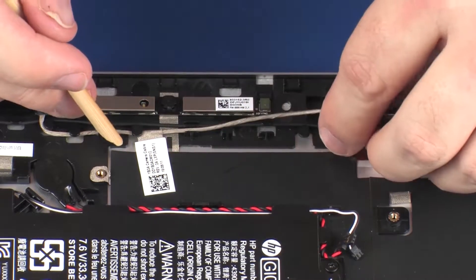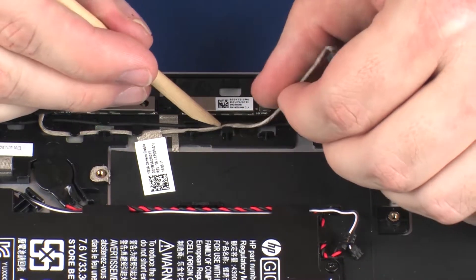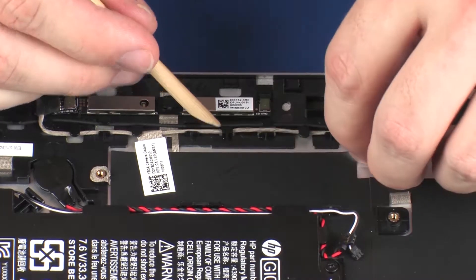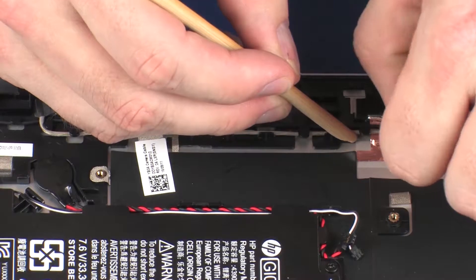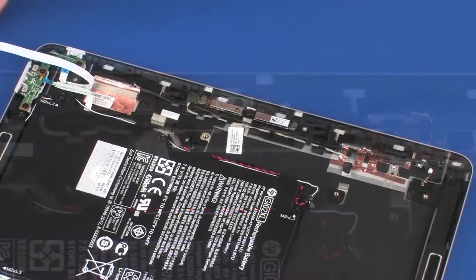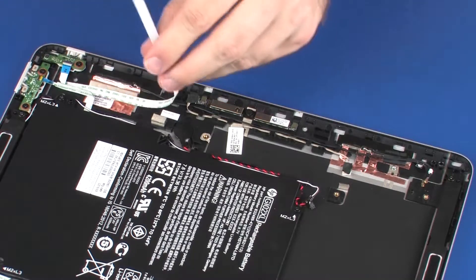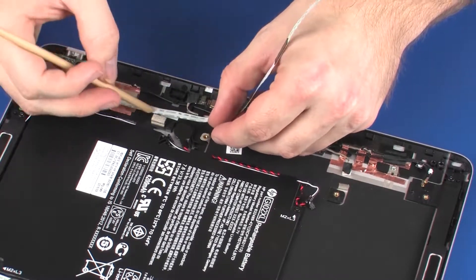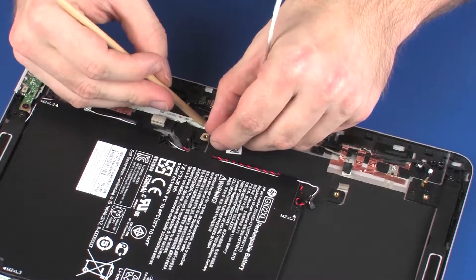Replace the webcam cable and retention tape on the display enclosure. Route the power button board ribbon cable through the routing channel on the display enclosure and apply pressure along the length of it to adhere it into position.